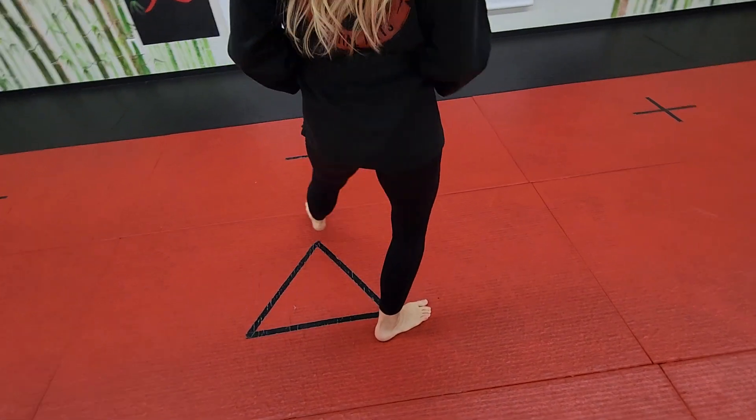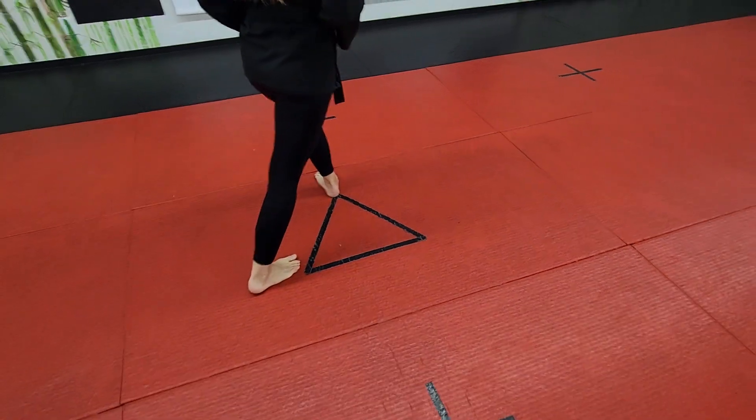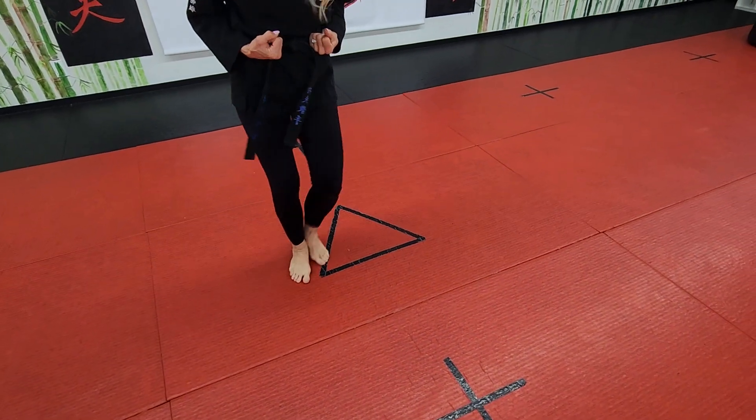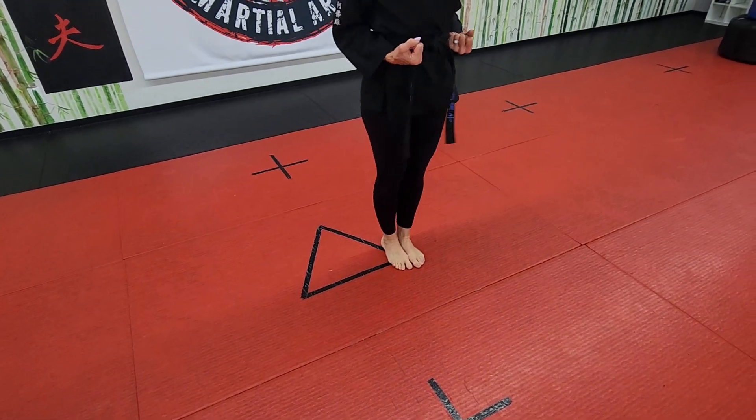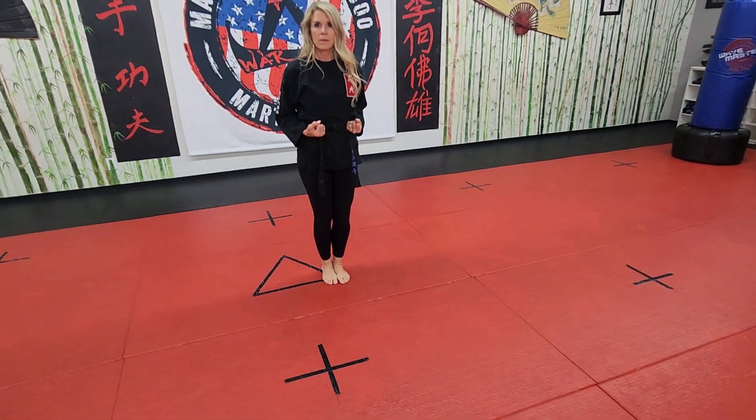Her left leg comes to her right. Her left leg steps out, her right leg follows back at an angle, pivot, up, across, close. That's your eight basic foot movements and you're going to do the same thing on the other side.